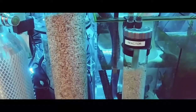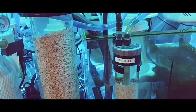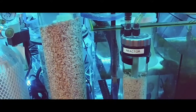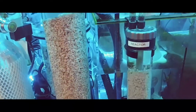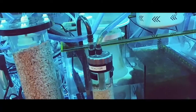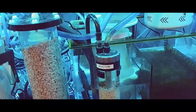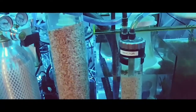My alkalinity has been running at around 9 dKH, my calcium is about 430, and my magnesium is around 360. So hopefully that works out well.